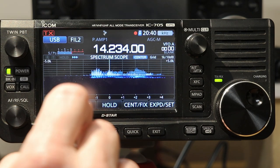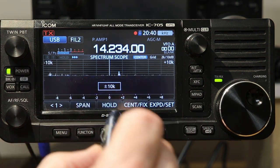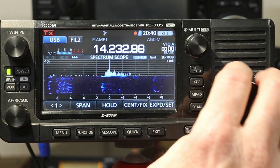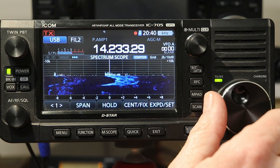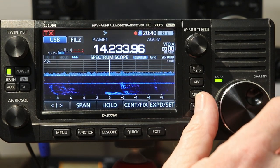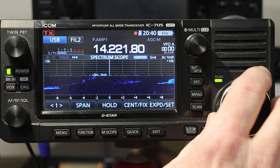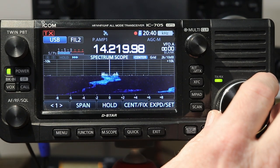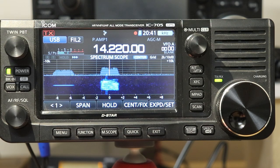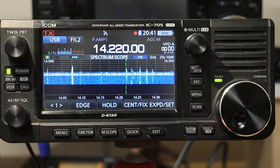Let me bump the span up just a little bit — plus and minus 5 kilohertz, still not much more than one signal. If we go to plus or minus 10, now we can see a couple of signals nearby, and we can see static crashes. We'll go back to Fixed Mode and look at the entire band.